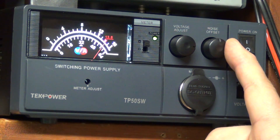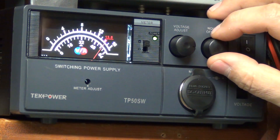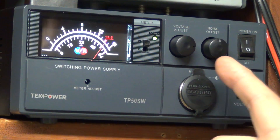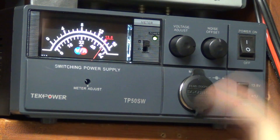Another feature that I really like — luckily I don't have that much need for here — is the noise offset. If you have line noise coming into your house, you can use this to offset the harmonics coming in from the power line. I'm sure on an HF rig that would be a real big asset to be able to get that out of there.